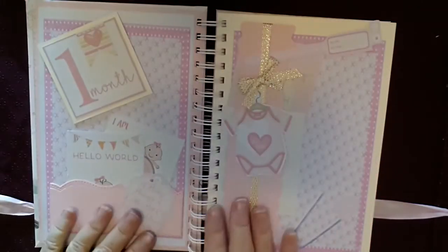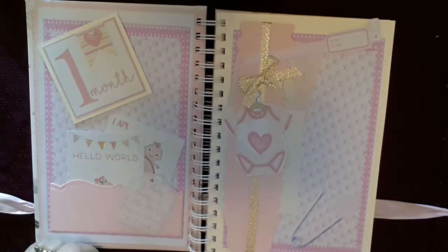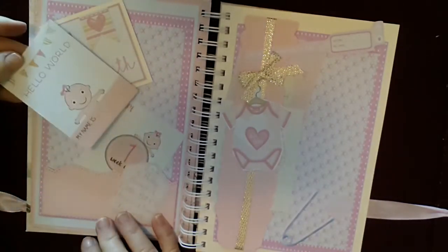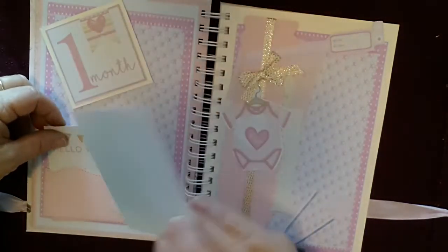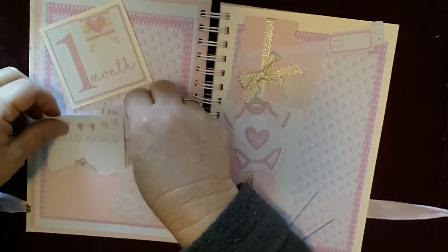The next page is the one month page. On all pages I have pockets and journaling cards — all of these cards come out and you can journal on the back. This one says 'Hello world, my name is.' We have a one week old card where you can pop a photo on the back and the date of when your baby was one week old.